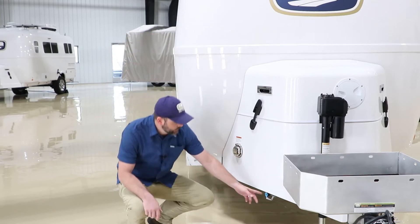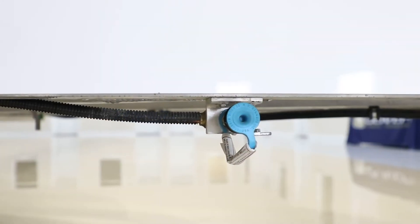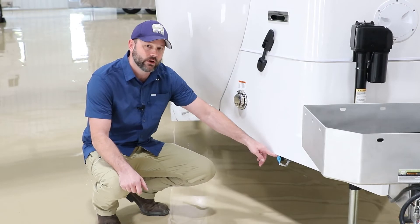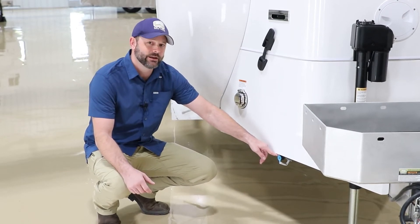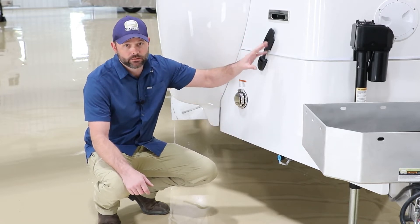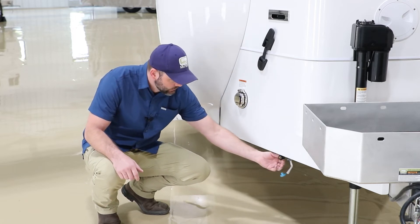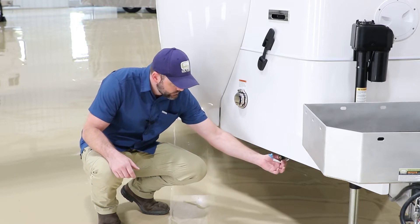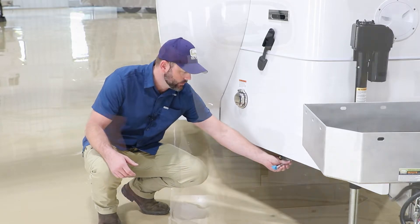Here on this model we have our front LP quick connect. This is a low-pressure system, so whatever appliance you hook to this must be rated for use with a low-pressure system. The appliance cannot have its own regulator, as the propane is already being regulated by the one on board. You simply pull the little plug out, attach the piece, and there is a little locking mechanism. Once it's locked on, it will allow gas to flow into that appliance.